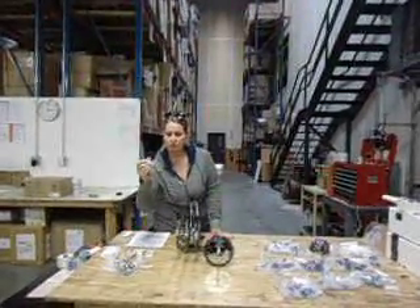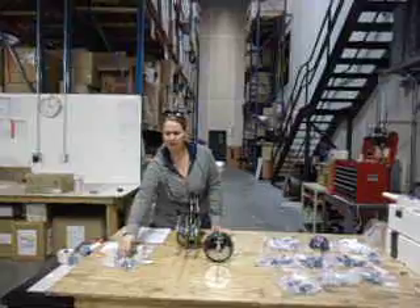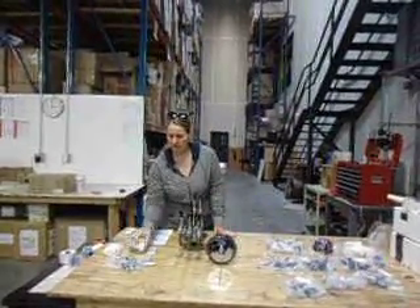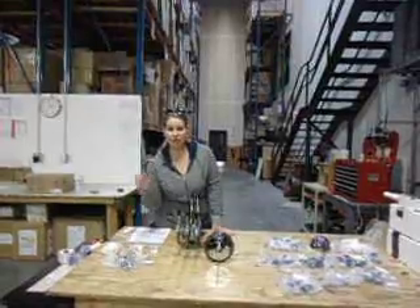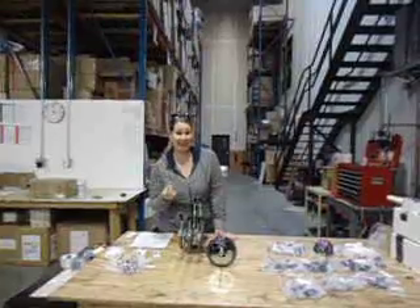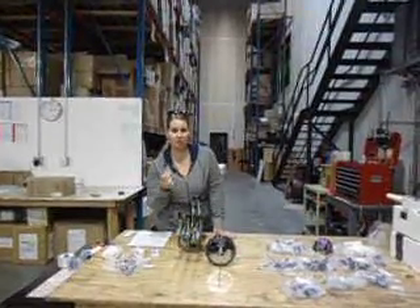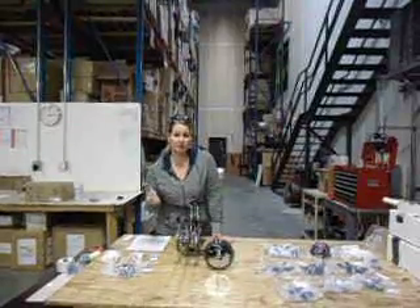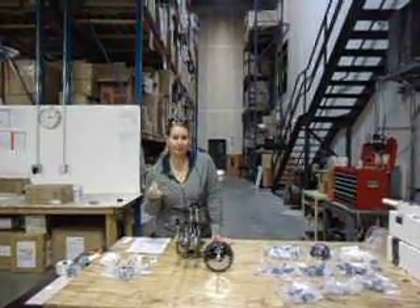Included are two ceiling hooks and a 10-foot chain. You'll also get a power adapter if you choose not to do wireless. You'll get your remote control and five light bulbs. These light bulbs are made exclusively for this lamp, so you cannot use incandescent bulbs — you have to use these. If you ever have a problem with them or break one, just give us a call and we'll have replacements for you.